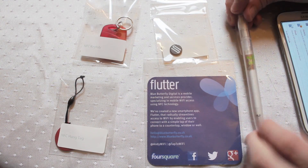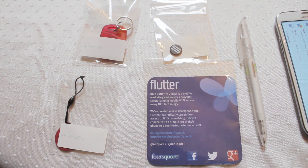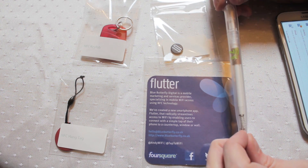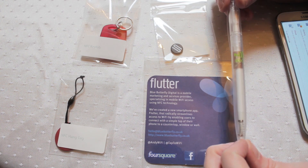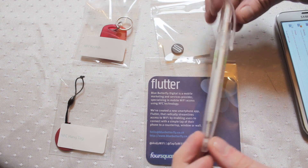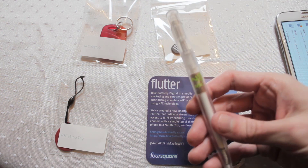First let's take a look at the NFC pen. This one really intrigued me because from a marketing point of view, the idea of being able to give away a little freebie to somebody but at the same time have it technically cool and functional. What's better than having your brand or contact details written on the side of a pen — something that's functional that can instantly store data into a digital device.